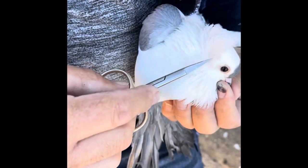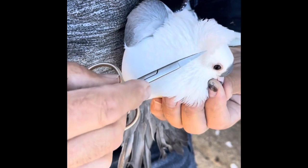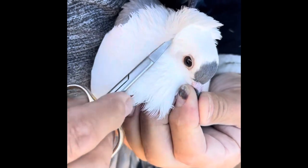We must be careful that we don't damage any feathers right in this little area that will destroy the rosette. So we have to be very careful, but we can go in and just remove a little bit at a time.